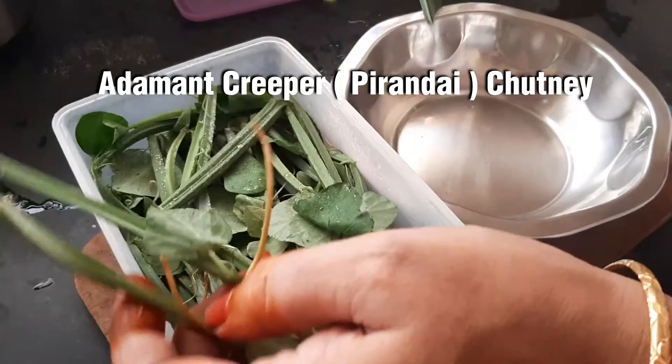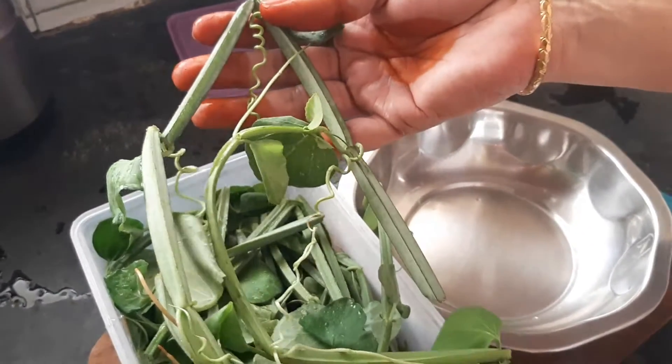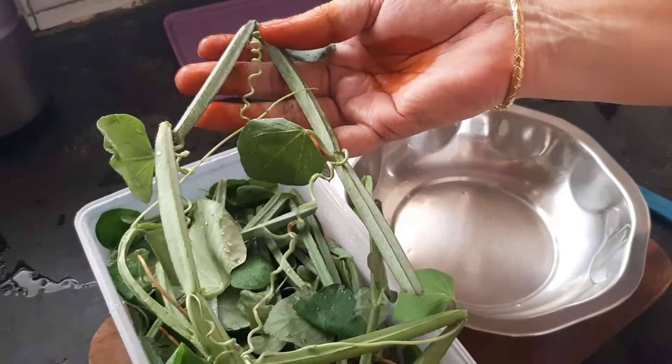There is also a perendea in the same way. If you have a perendea, you can use it as well.